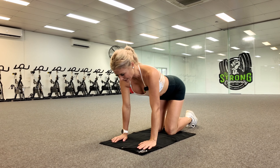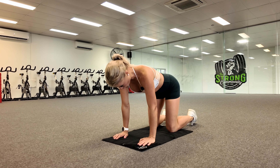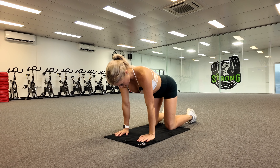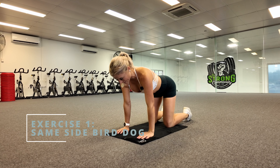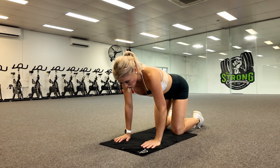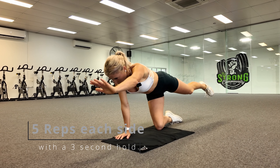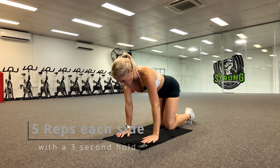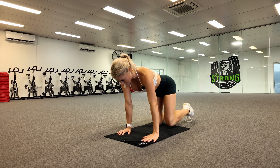Our first exercise is the same side bird dog. You're going to be on all fours with your hands set up directly under your shoulders. Then on the same side, you're going to put your same arm out and your same leg out on one side of your body — this is all about balance and stability through the hips and core. Hold it for three seconds and then go back in. We're going to do this five times on one side and then five times on the other side.